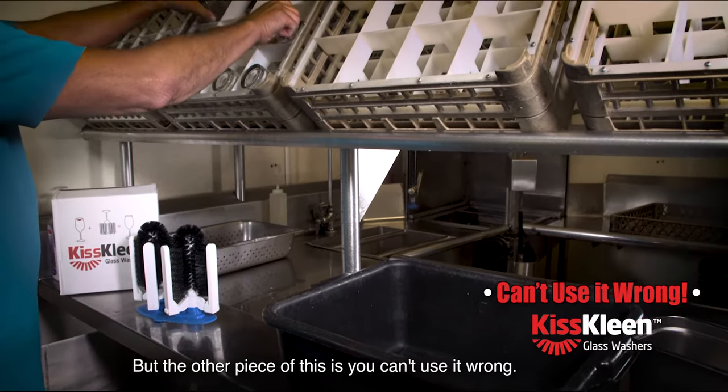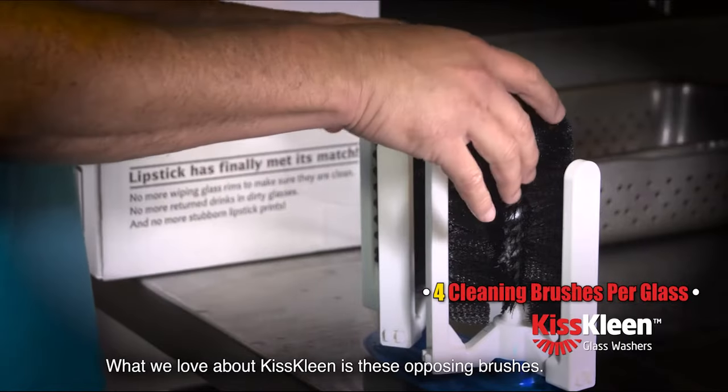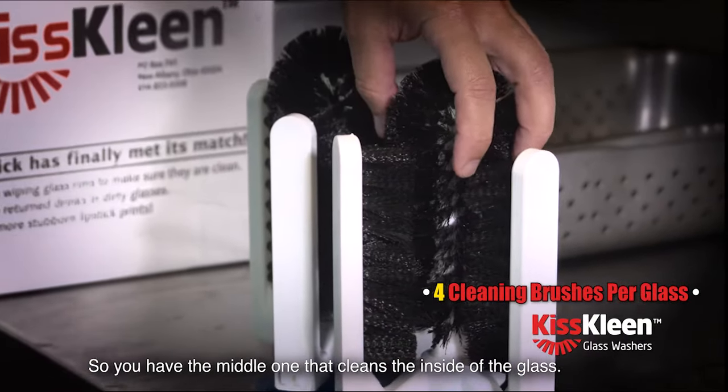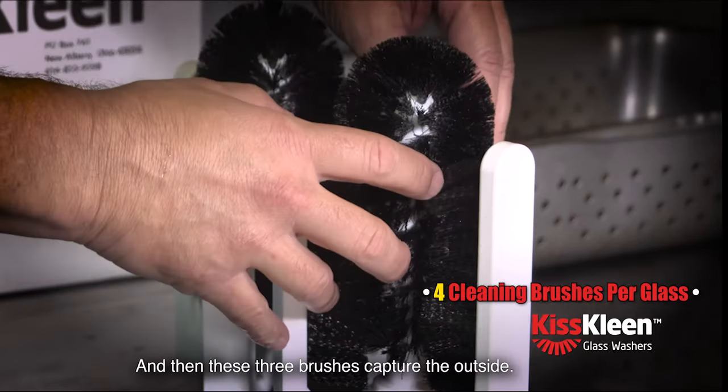You can't use it wrong. What we love about KISS Clean is these opposing brushes. You have the middle one that cleans the inside of the glass, and then these three brushes capture the outside.